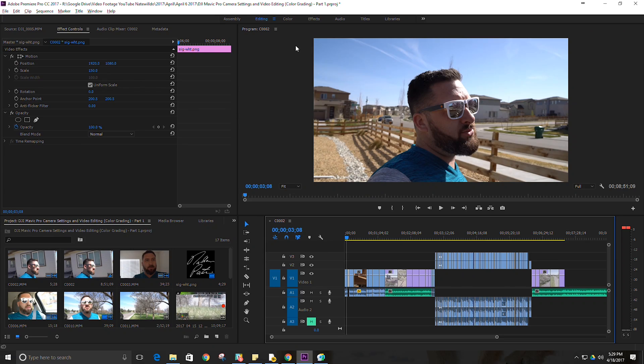I'm going to attempt some color correction and color grading with Adobe Premiere Pro. I'm not an expert at it — I've been kind of learning as I go, so hopefully what I've learned is something that will help you guys as well.